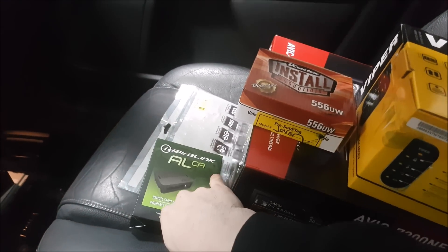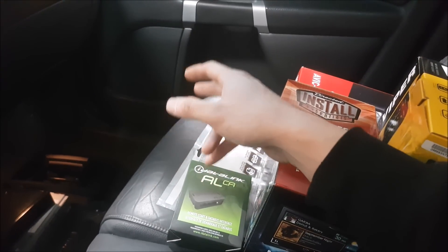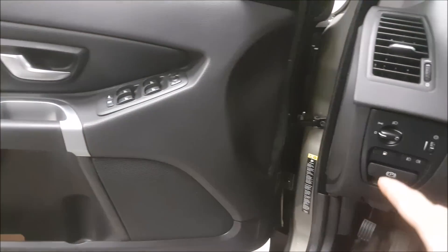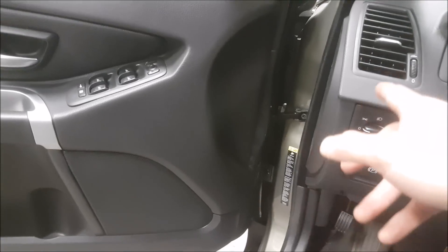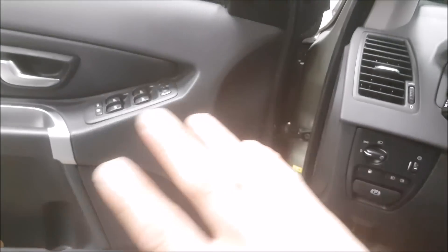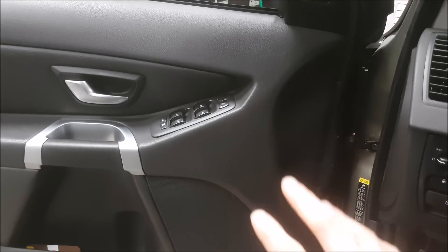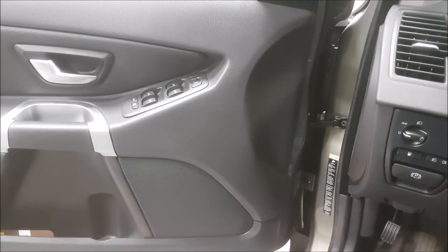So we just use the ALCA for convenience. It does our door triggers, brakes, and it actually operates our locks because I didn't want to go into the door. One, you're going to have to charge the customer a lot more money to pass through the door — it's a Molex plug and this car is mint. I don't want to mess around in the door if I don't have to, and using the integration module is going to make it work a lot better as well.